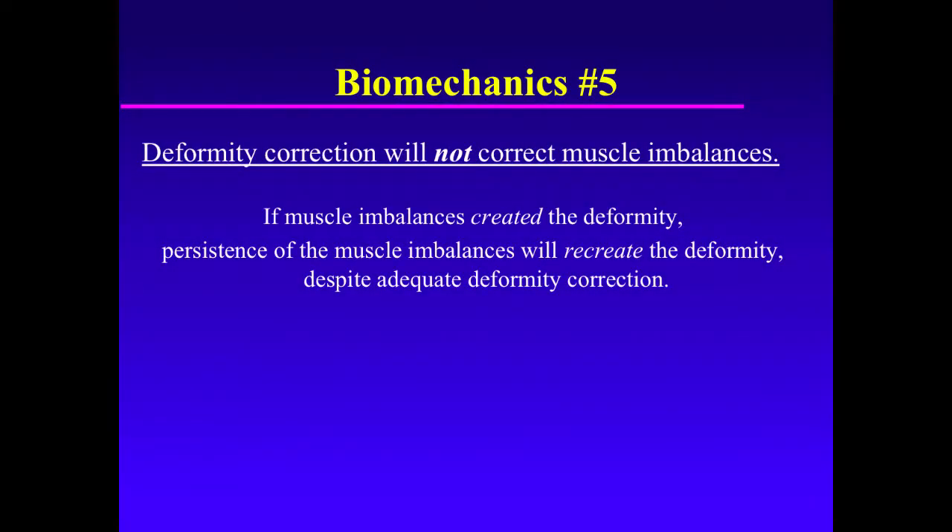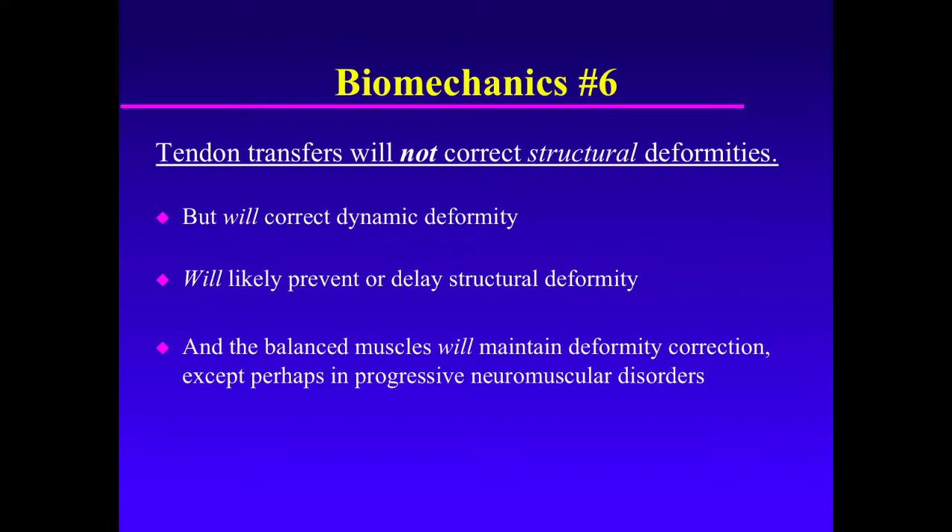And if it was muscle imbalances that created the foot deformity, then persistence of the muscle imbalances will recreate the deformity despite adequate deformity correction. This morphs into the next biomechanical principle, which is that tendon transfers will not correct structural deformities.